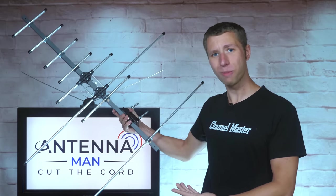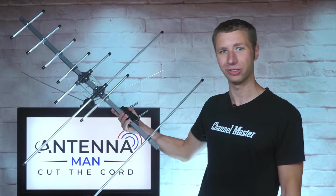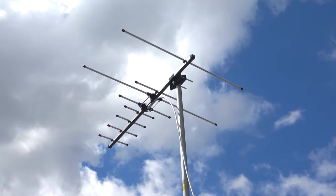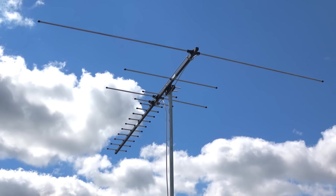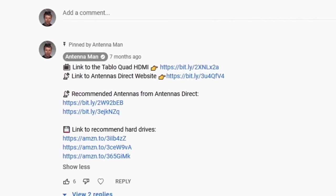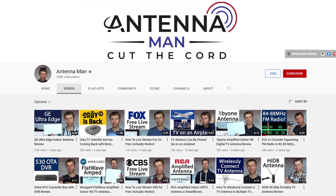So will the Channel Master Pro still be able to pack a punch in a sleek and compact design? Let's find out. I tested it in the same location as a bunch of other outdoor antennas to see how it performs. Both the base model and extension elements will be tested. If you decide to purchase this antenna, be sure to use one of my affiliate links in the pin comment below or in the description of the video to help support my YouTube channel.